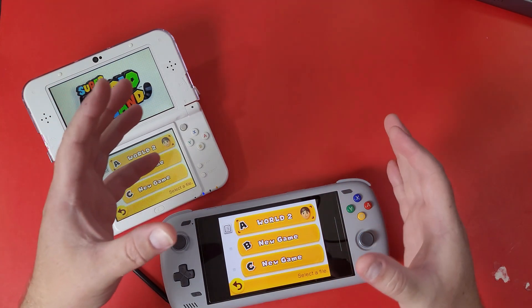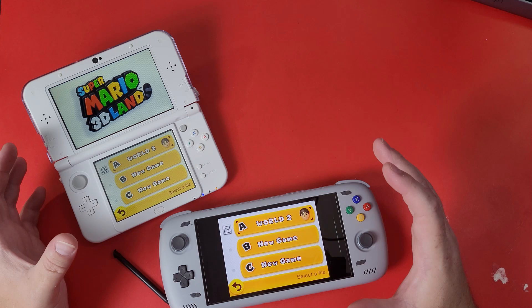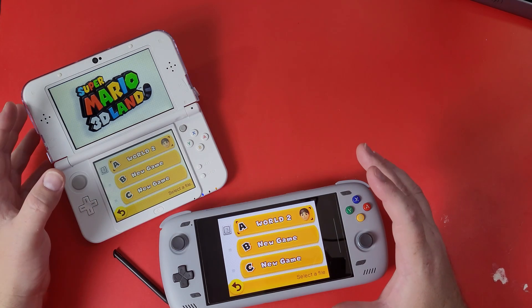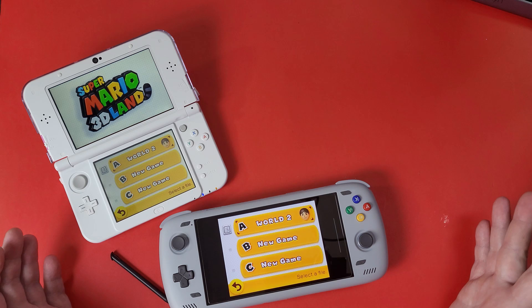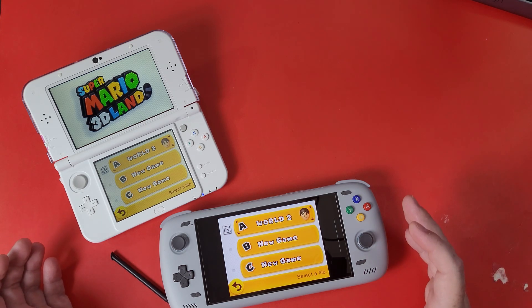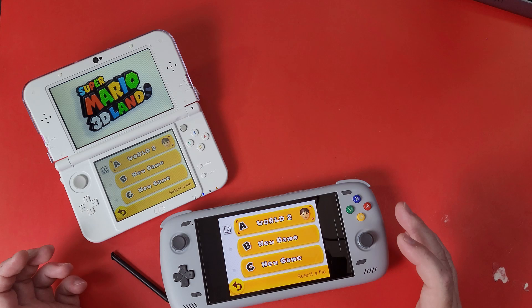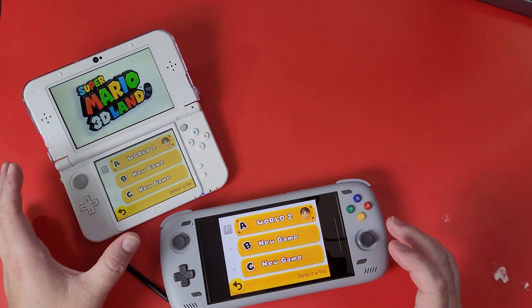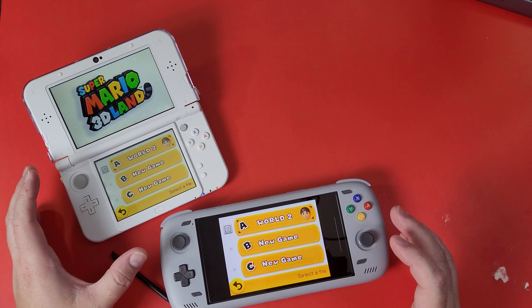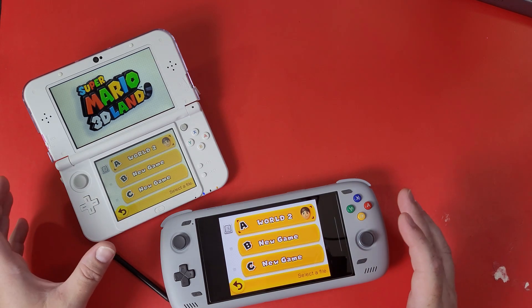There comes a time where you want to play your Nintendo 3DS games from your actual 3DS on a newer device like the Odin 2. Why? Mostly just better resolution, better performance — it looks really good on this device — and also better handling. If you don't want to restart, you want to continue at World 2 where you left off. That's why I'm here today to show you how to do this with your hacked 3DS.